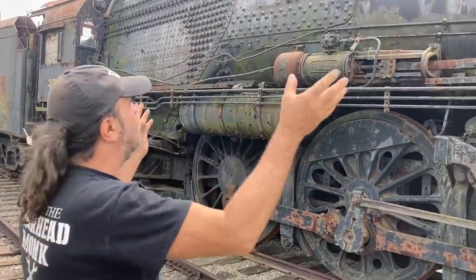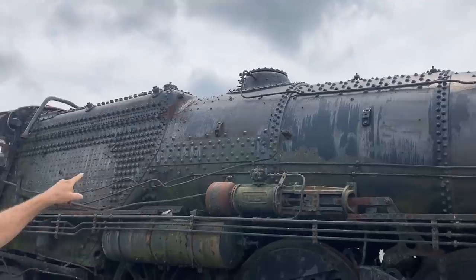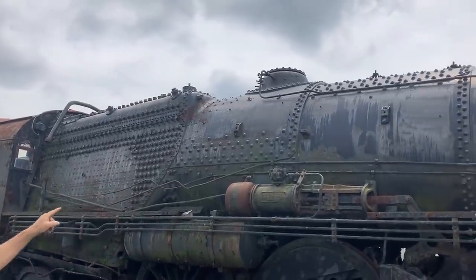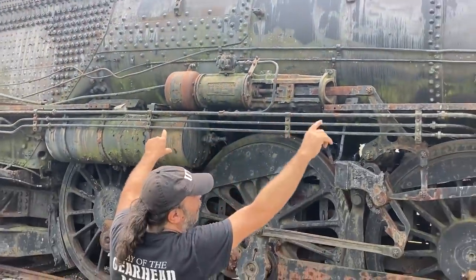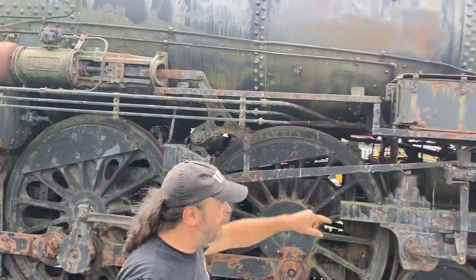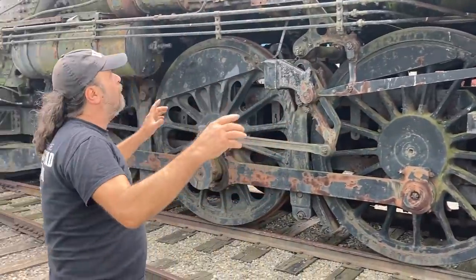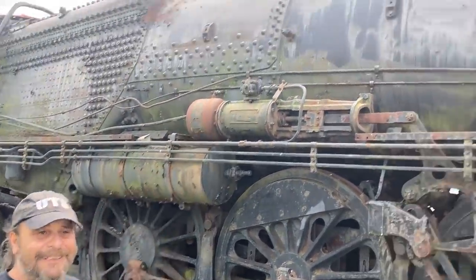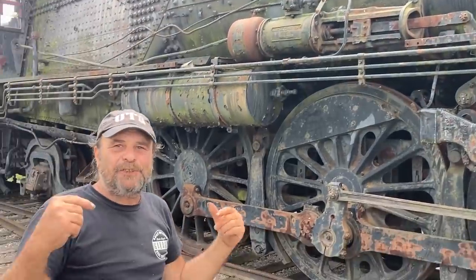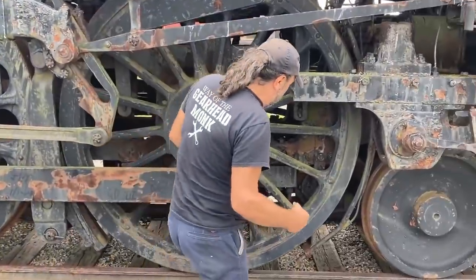These engines have a lot of stuff up on top. Some of it is obvious - the headlight, the smoke box, the bell. But that dome right there is the throttle. There's piping that runs from there through the top of the boiler and meets up with the cylinders. You'll also see on almost all locomotives another dome positioned right there - and that's actually, believe it or not, just to drop sand on the rails to give this thing traction. Here's the piping for it.